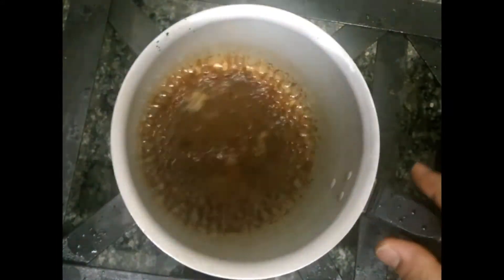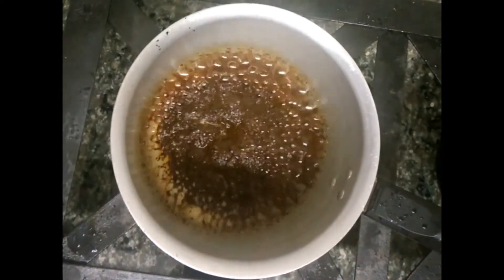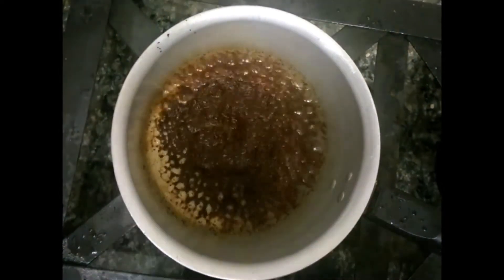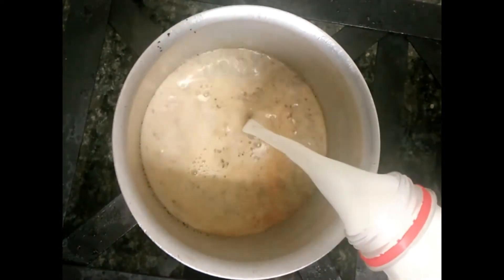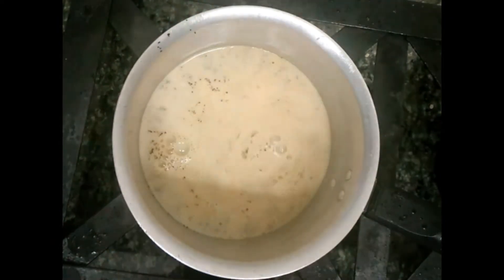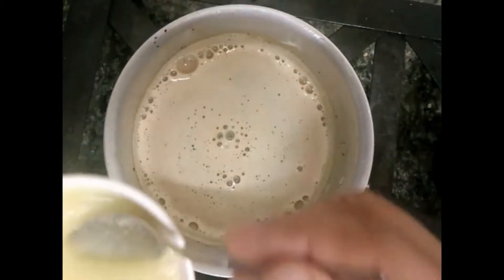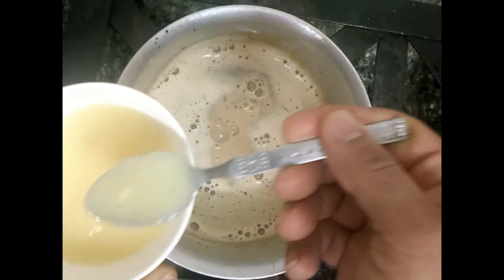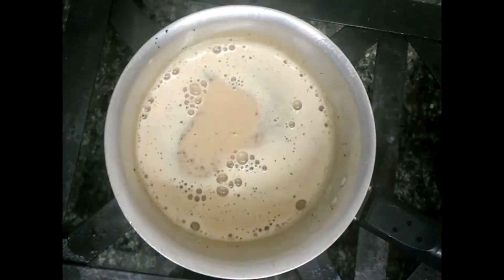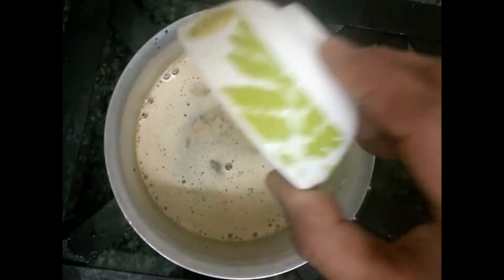Now the color is good. At this stage, please add milk. Then add ginger paste — two to three spoons, or as you like. Add cardamom powder, half a teaspoon.